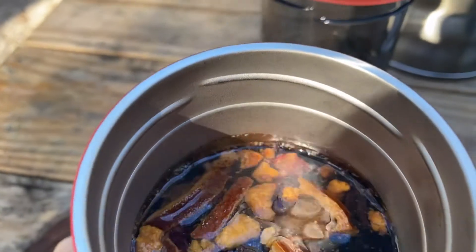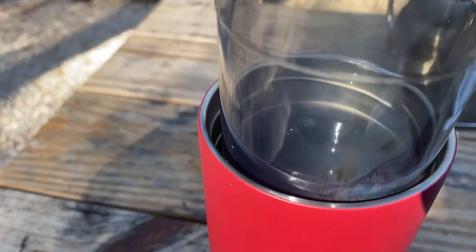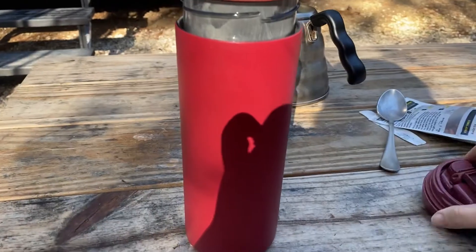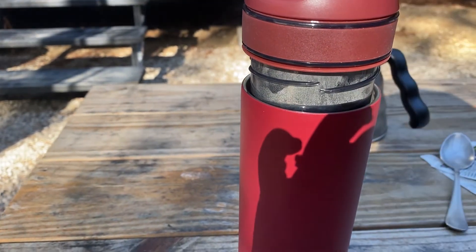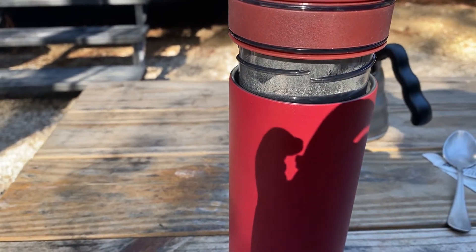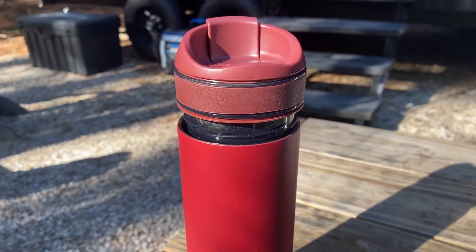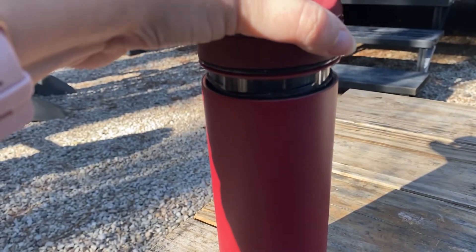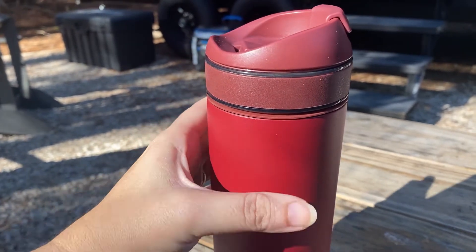I've switched cameras here just to let you guys see — I've got it to the fill line. Now I'm going to take my infuser and look at that. You don't go all the way down, you go partially, and then I'm going to put the lid on and let this steep for about three to five minutes. Then when I'm ready for it to stop, all I do is push it down all the way — and it stops the process. I don't have to remove anything. I just push it all the way down.